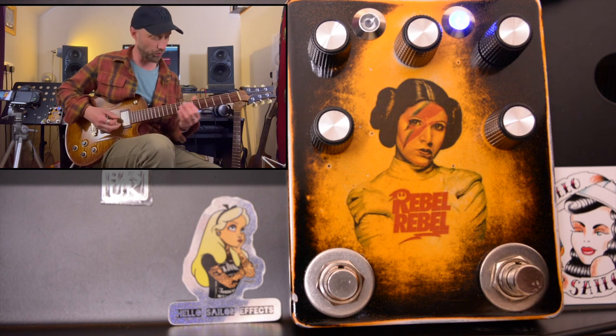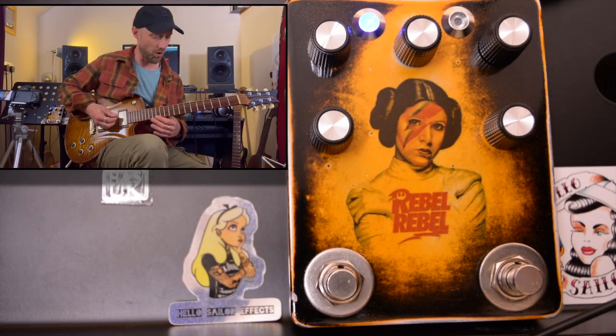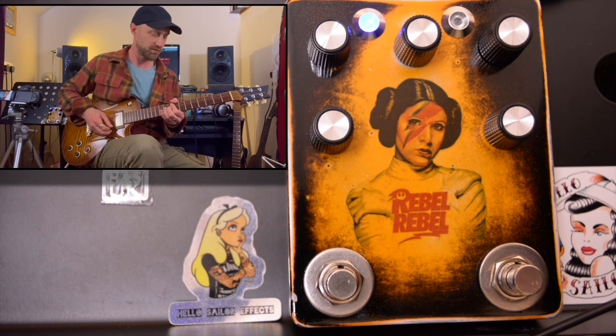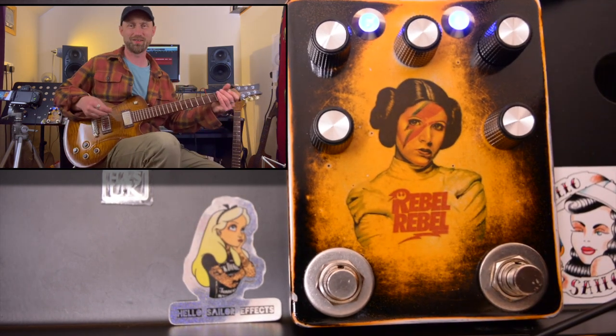That's cranked as well — that's dimed. It's awesome though, right? Kossoff drive on. Rangemaster on.